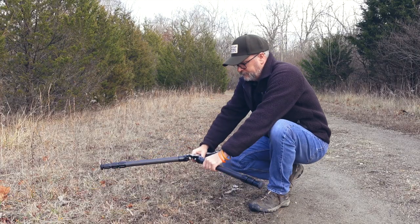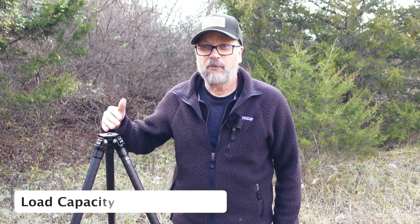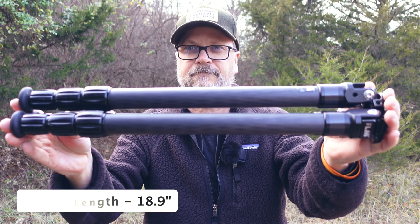This tripod has a max height of 53.4 inches. If you put a ball head or whatever kind of tripod head you're using on it, that'll get you another three or four inches on top. It can get down as low to the ground as 3.6 inches at the base plate, not when you start putting your ball head on top. It weighs right about 2.8 pounds, has a load capacity of 44.1 pounds, and folds up to a length of 18.9 inches when collapsed, again to the base plate without the ball head.